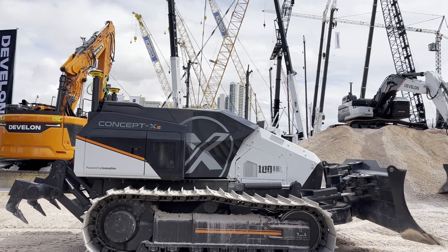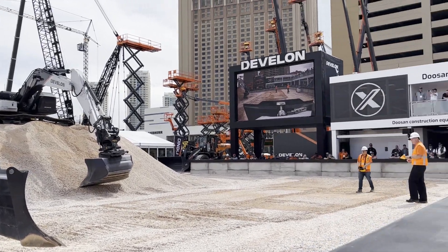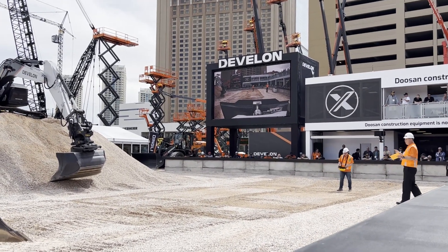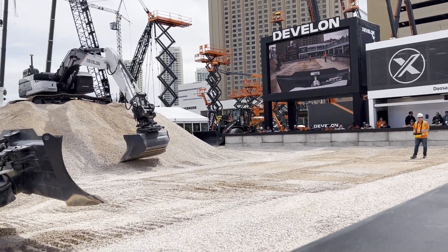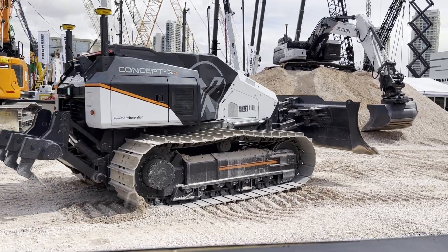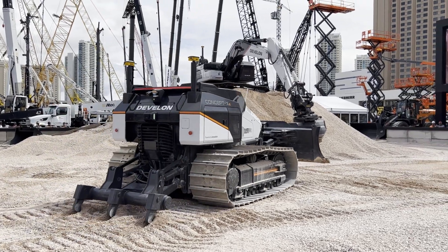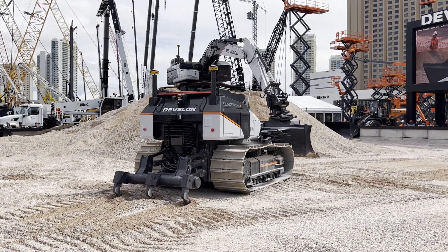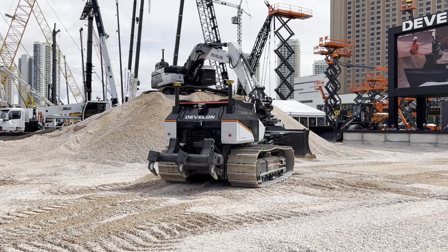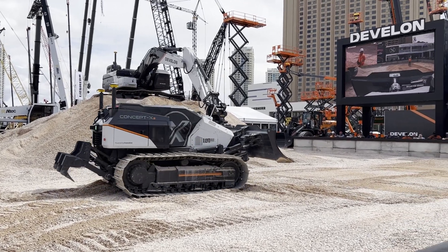We call that e-stop, and it's a core part of the DD100CX dozer. Mr. Hung is now coming out with the remote control for the dozer to show you a bit more about what it can do. Driving, blade use, and ripper operations can all be performed 100% by remote control, as well as with autonomous operation.